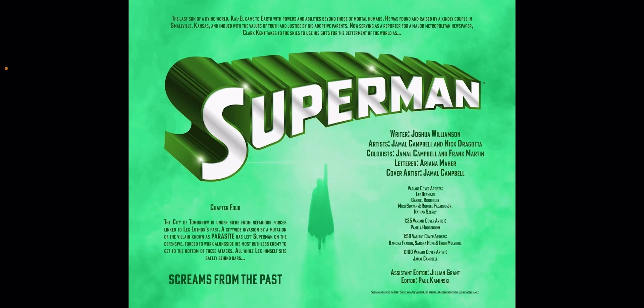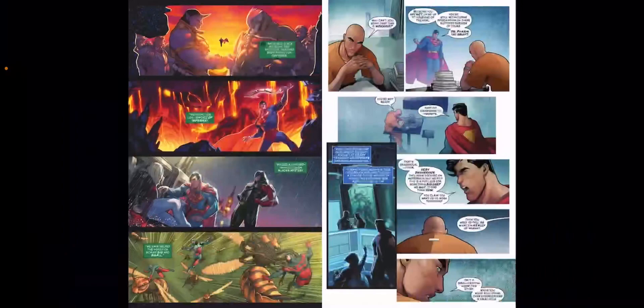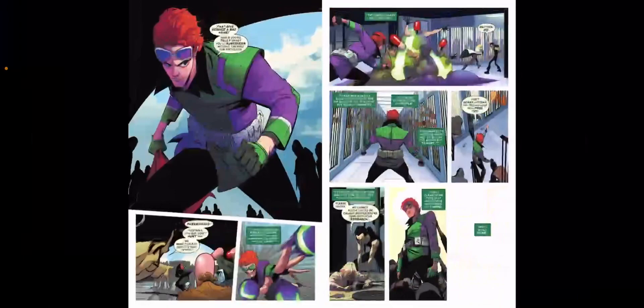The story is interesting. We get some interesting tidbits into Lex Luthor's past, which is objectively kind of funny — about how Lex, being the narcissist that he is, viewed himself as the hero and his dynamic with Superman. We come to find out that back in the day when he first made it to Metropolis, back when he had hair, he was a scientist and he wanted to be seen as the hero of Metropolis through his genius.